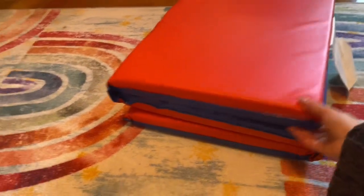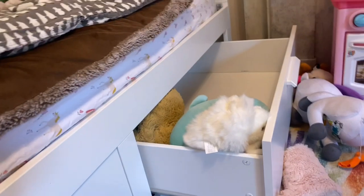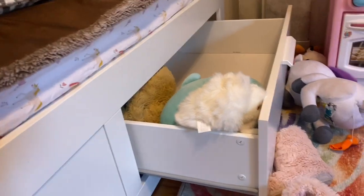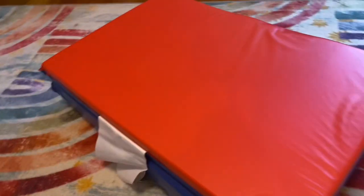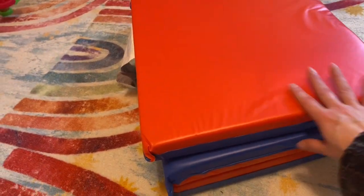I love how it just folds like that and it doesn't take a lot of space. I have it in our bed's drawer as an extra mattress in case friends come over for a sleepover — I always have that just in case.